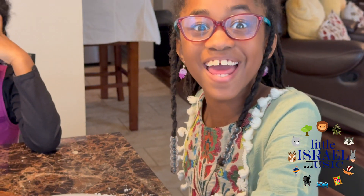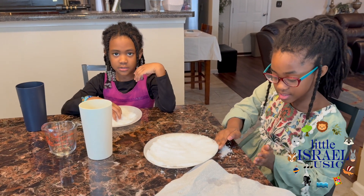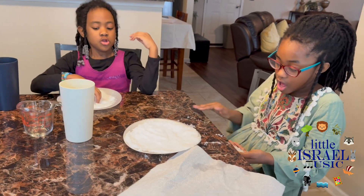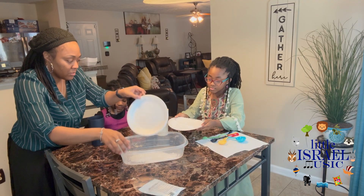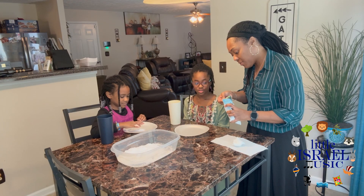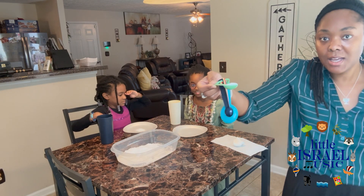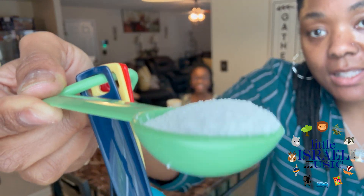Can we do it again? You don't need a bunch of stuff. Let me get a container to put that in and we can do it again. I'm going to do a countdown for you, okay? And that's not a lot — look at that. Look how little, little, tiny that is.